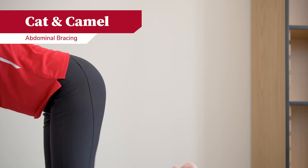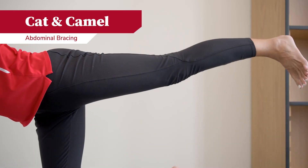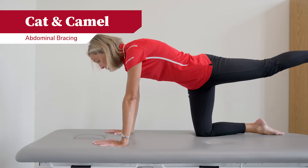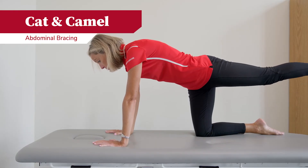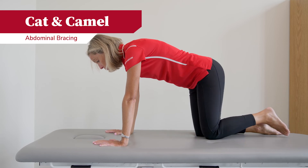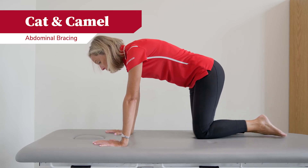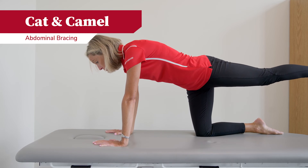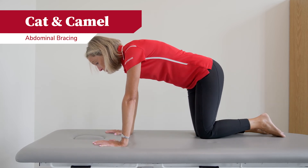Again in the four-point position, you will start by contracting your abdominals, then extending one leg at a time out behind you, squeezing your glutes and abdominals, holding anywhere from three to five seconds, then returning back to the tabletop position.